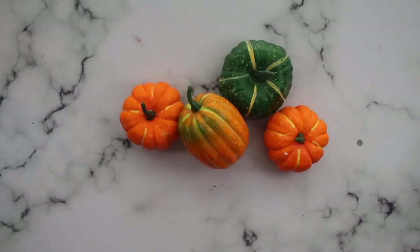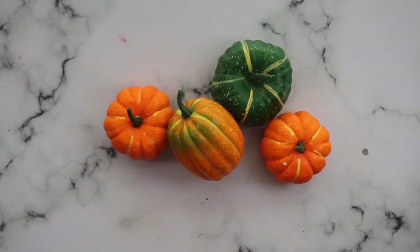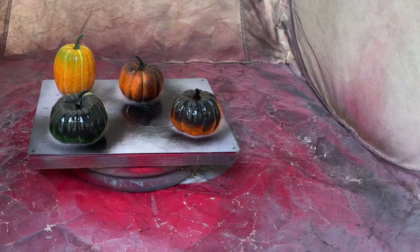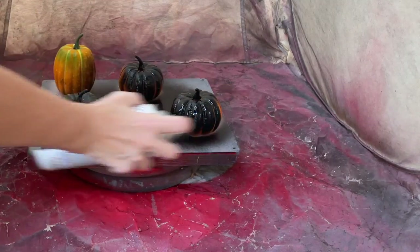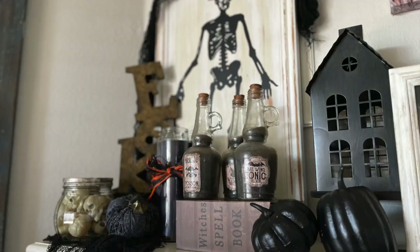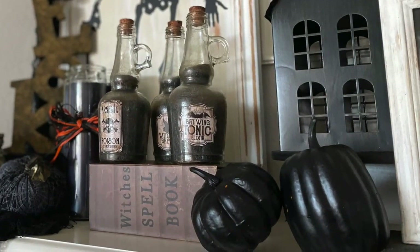One of my favorite things to do is take pumpkins I picked up in the past that I'm no longer using and give them some fresh life. These Dollar Tree pumpkins are perfect for that. I hauled them out to my spray tent with some black spray paint, gave them a nice solid coat, and now they are perfect for my Halloween displays as filler pumpkins. What's great is I already had all the supplies on hand and didn't have to spend any extra money.